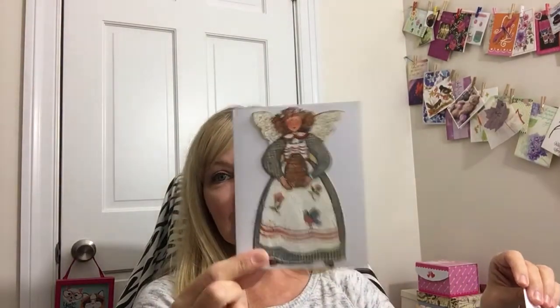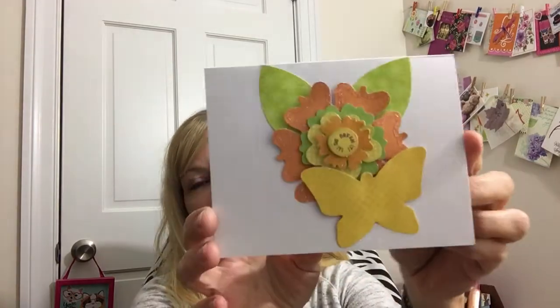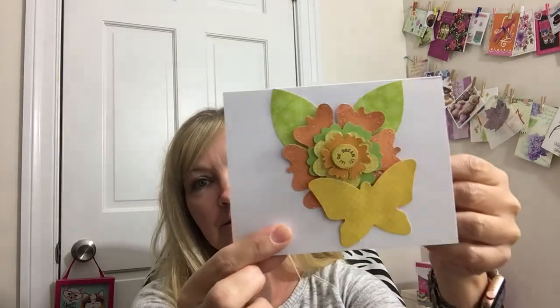I'm trying to decide — this one just feels homey, so I could write congratulations on your new home. Or I could send her this one with the beautiful angels that Kiki blessed me with. Y'all comment down below and let me know which one you think I should send — this one or this one.